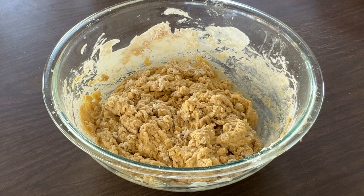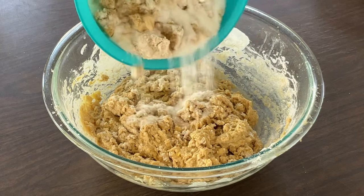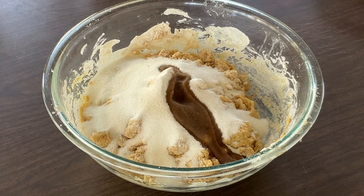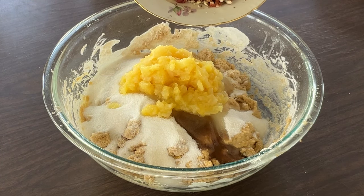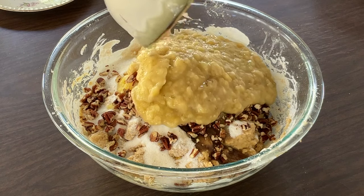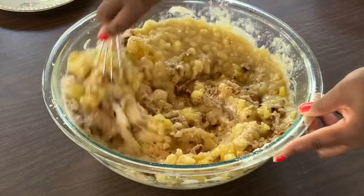All right my friends, this is what the batter looks like. I know it looks dry but we're going to add the rest of the ingredients that's going to bring our cake to life. We're going to add in one and a half cups of white sugar and a half cup of packed light brown sugar, one and a half teaspoons of pure vanilla extract, one eight-ounce can of crushed pineapple along with the juice, a half cup of chopped pecans — or you can use walnuts or a mixture of both — and the mashed bananas. Going to mix all these ingredients together until they're well combined.